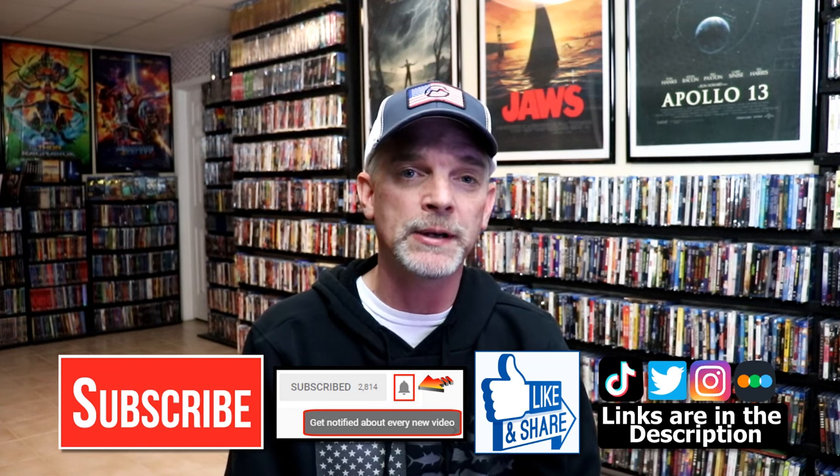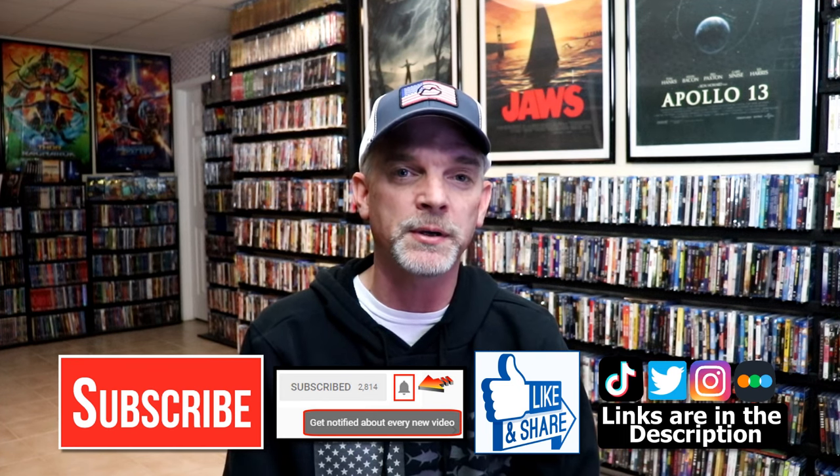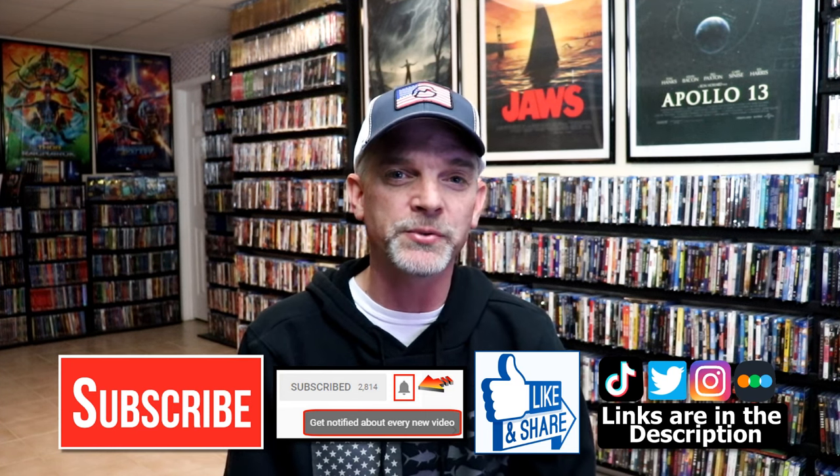So that you can be notified every time I upload a new video. If you haven't found me on my social media accounts, I'm on Instagram, TikTok, and on Twitter. And if you'd like to find out what I've been watching, you can find me over on Letterboxd — I do have links below. But thanks again for watching, and we will see you next time.